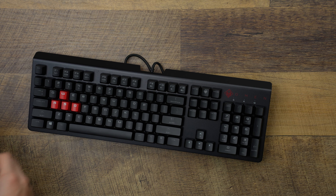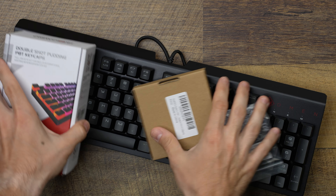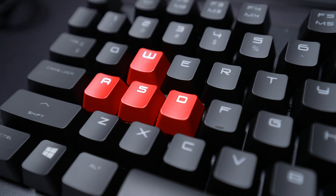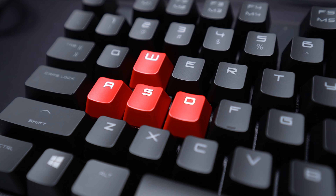This is the cheapest $40 keyboard that I could buy at Best Buy, and these are all of the parts we're going to use to turn it into a super gamer keyboard. First step is setting our baseline — here is how the keyboard looks and sounds straight out of the box.